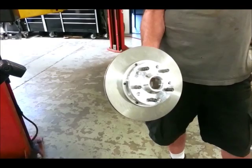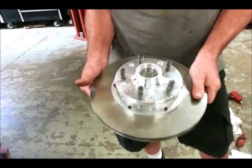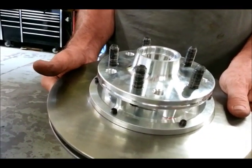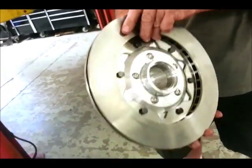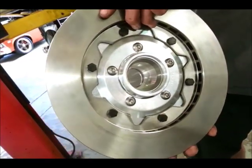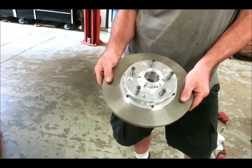The Wilwood 11-inch DynaLite kit starts out with this hub-rotor assembly — you actually have to assemble it. It's got three parts: you've got your hub, which you need to install the studs with some thread-locking compound; then you've got the adapter, which kind of sandwiches the two; and on top you've got the rotor, which attaches with five fasteners to the adapter. Once that's assembled, you can put it onto the spindle.